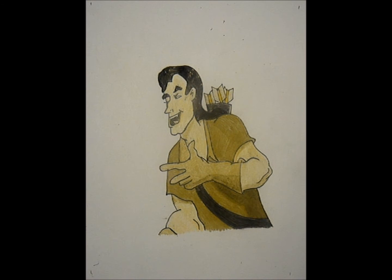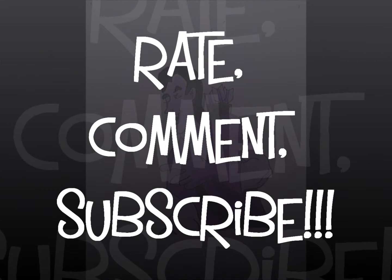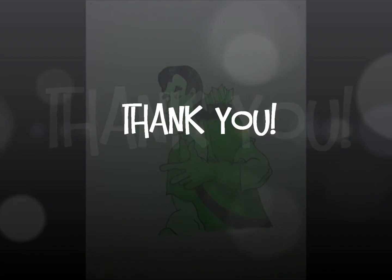There you go! Here is your Gaston drawing from Beauty and the Beast. I hope this made it easier and cleared up any questions about drawing Gaston. If you liked the video, subscribe to my channel — I'm really looking for subscribers and feedback, so feel free to comment below. Thank you so much for watching, and I'll be back with more videos soon. Bye!